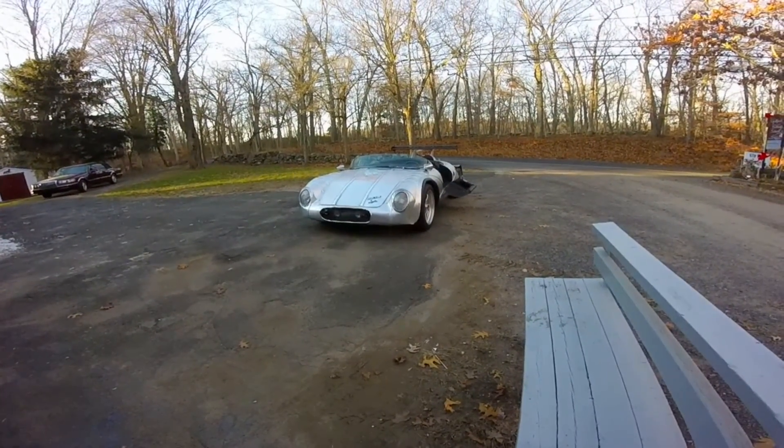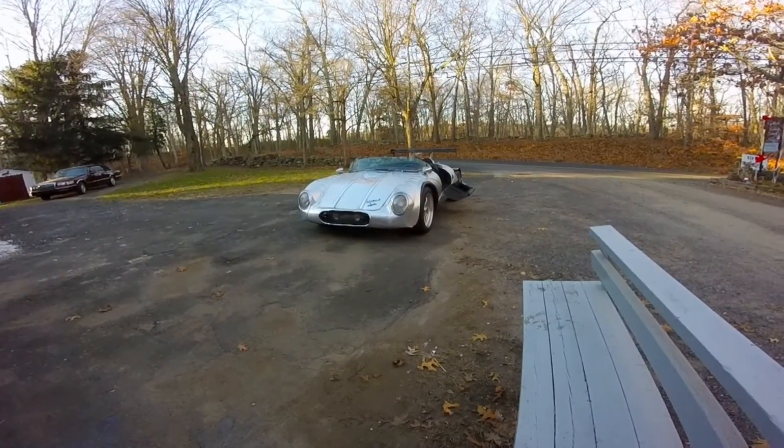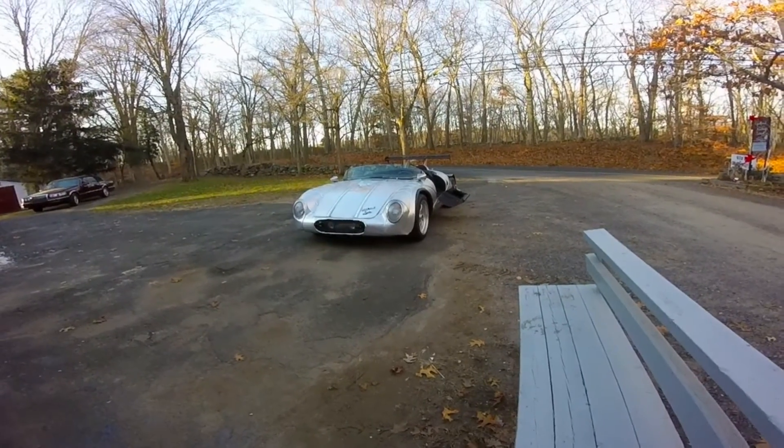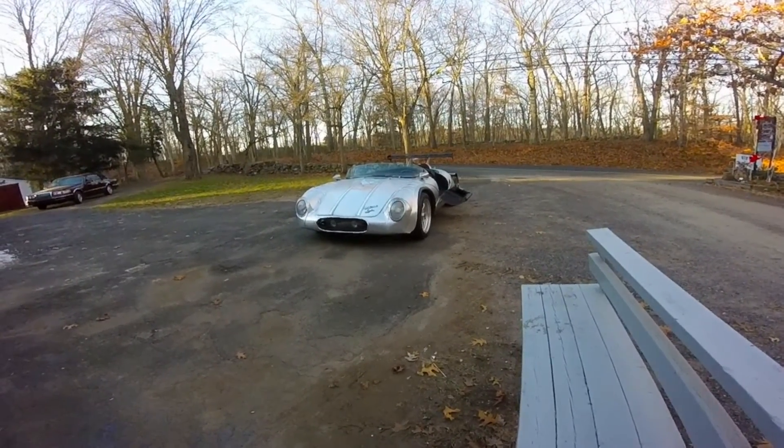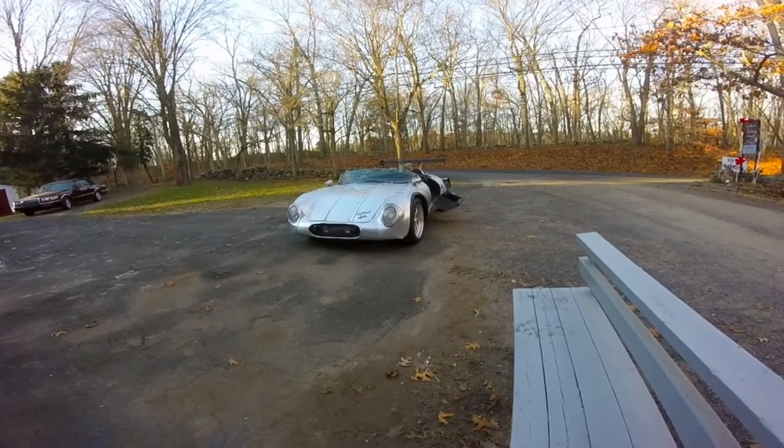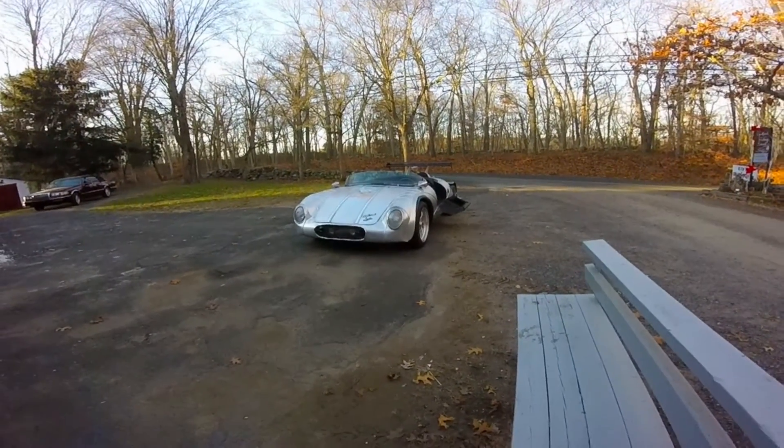Hello, this is Dale Robinson of Electron Air LLC, inventor and CEO, here to show you a little bit about my electric sports car. I call it E-Spider, by way of qualifying me for the invention I'm about to show you later.